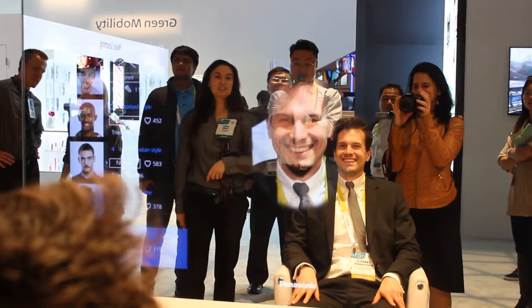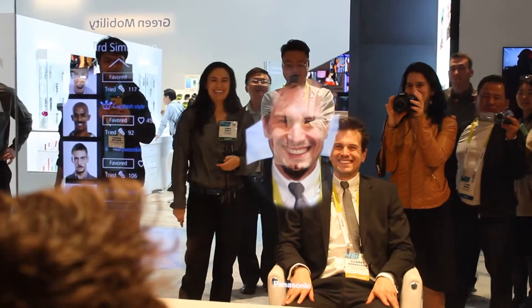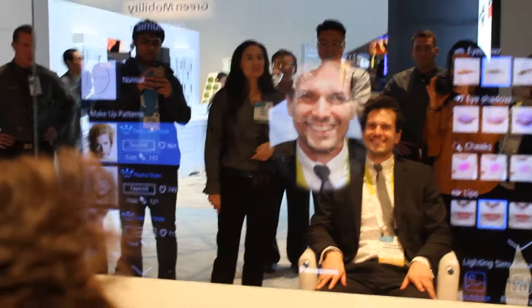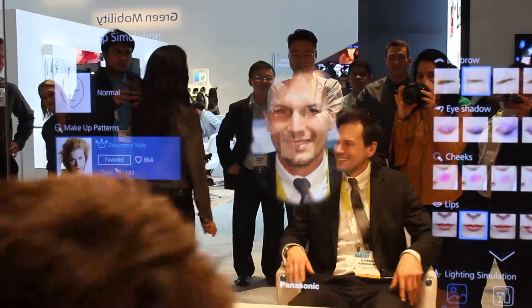How about just the chin beard? Have you tried just the chin beard before? That's pretty good. But I still think sparkles is the way to go. Anybody else want to try on sparkles?